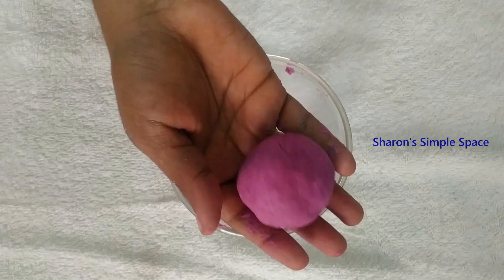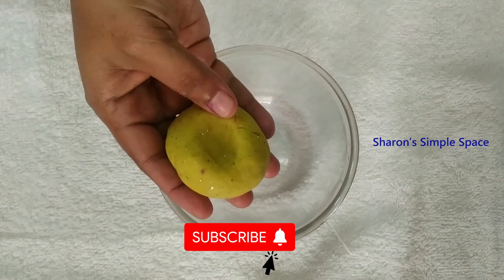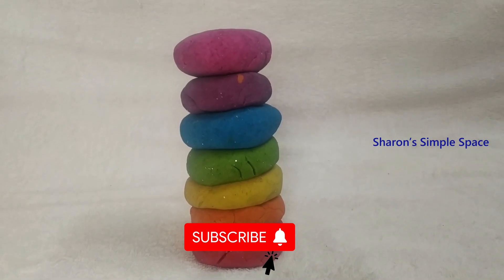We will make it soft. If you have any color of Play-Doh, we will make it easy to make Play-Doh. I have Play-Doh.